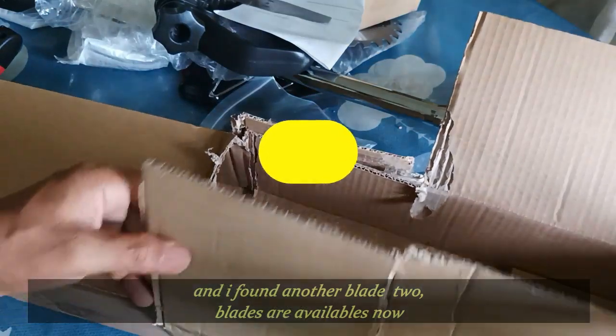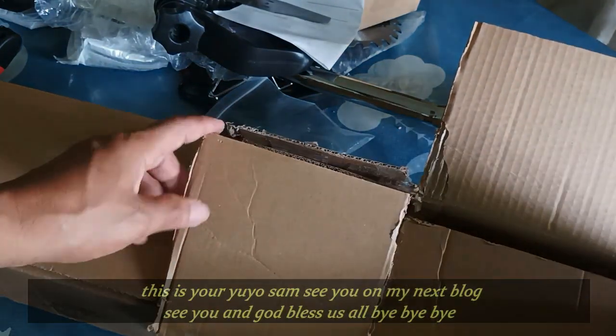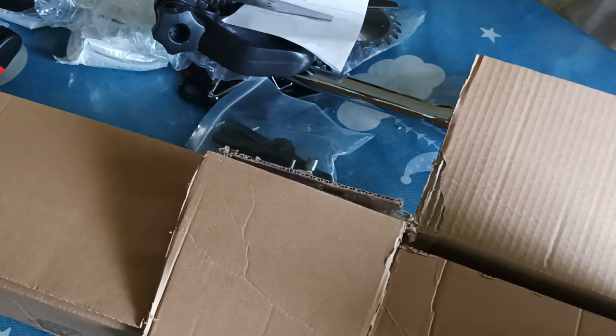Thank you very much for watching my content of unboxing this grass cutter. This is your Yoyo Sam — see you on my next vlog. And don't forget to subscribe, like, and share it to your friends or pals. See you, and God bless us all. Bye-bye.